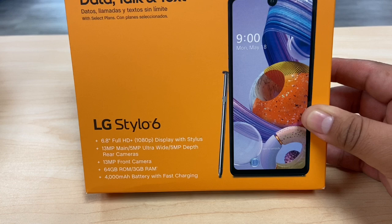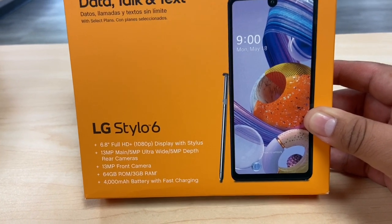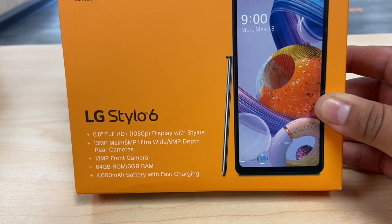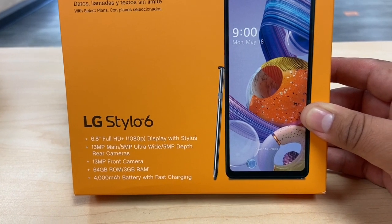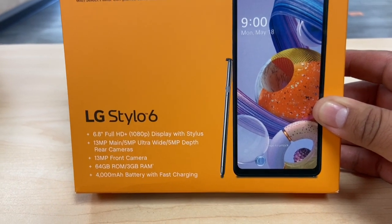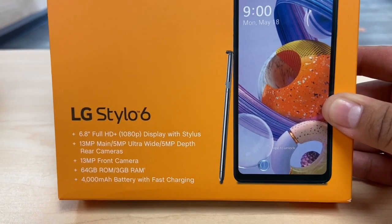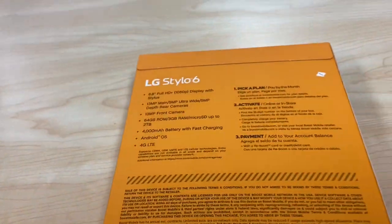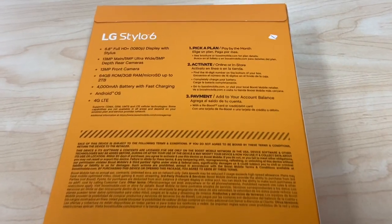It also has a 13 megapixel camera on the front, so if you like taking selfies, better camera for selfies. It also has 64 gigs of storage — memory or ROM — and 3 gigs of RAM, so faster processor and more memory. And a built-in 4000 milliamp battery, and it does include a fast charger, so if you use the LG charger it will charge faster.